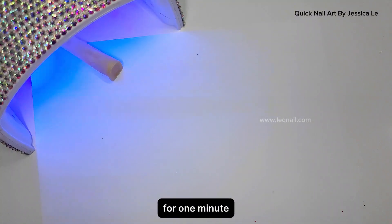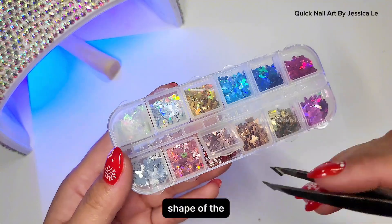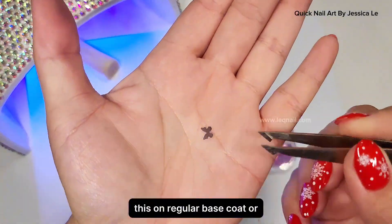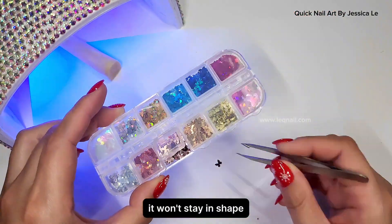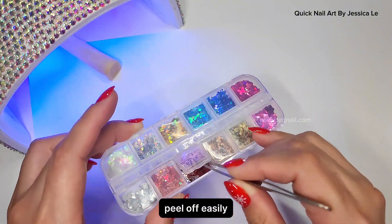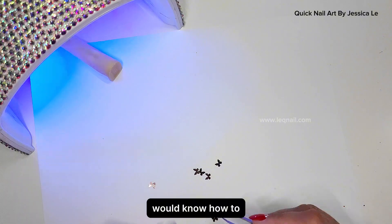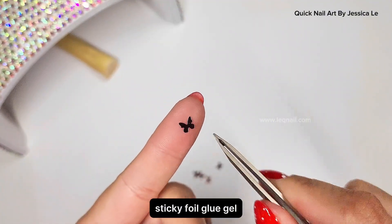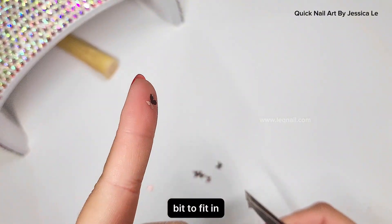Cure this for one minute. I have butterfly-shaped sequins here — really beautiful. Usually before, we couldn't apply these on regular base coat or topcoat because they wouldn't stay and would lift up — customers' nails catch hair and clothes and they peel up easily. Only technicians who know acrylic or dipping could encapsulate them, but now we can do this with super sticky foil glue gel.